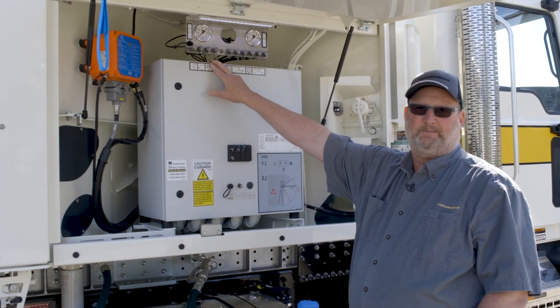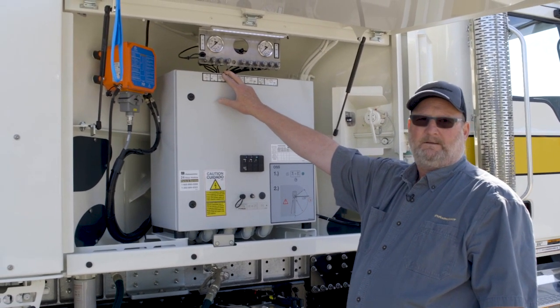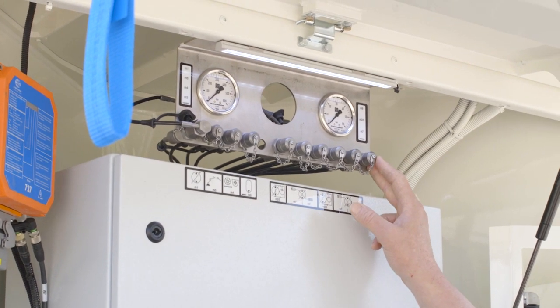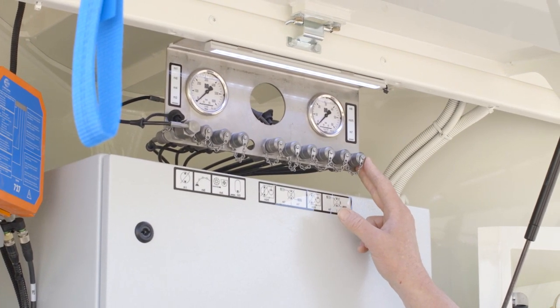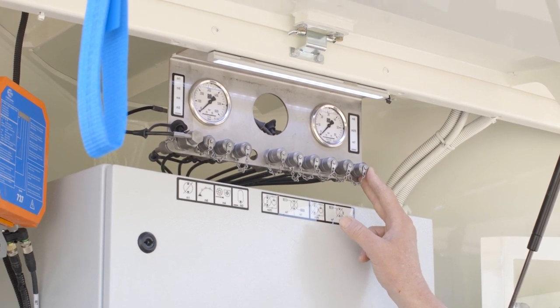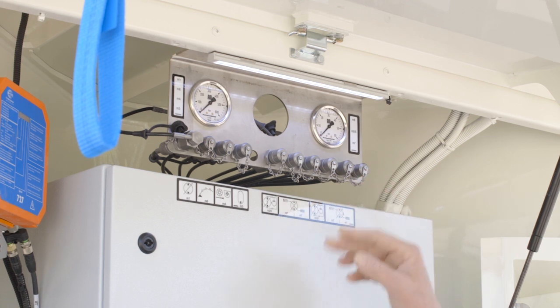I want to highlight central gauge porting. Just like all previous models, central gauge porting gives mechanics and operators the ability to test most all of the hydraulic functions from one central position. This way, if they have a question about a hydraulic pressure, they can quickly look and see what they have.